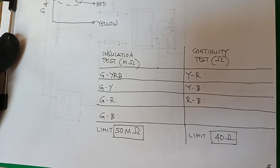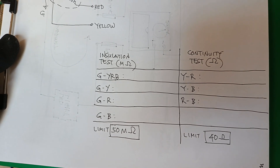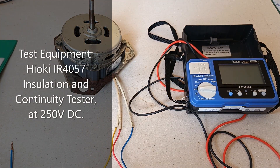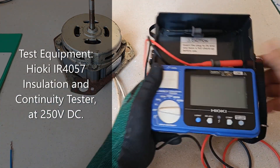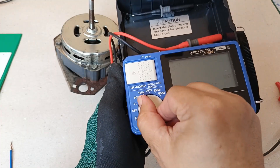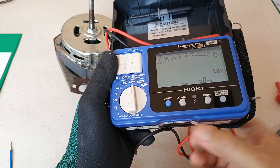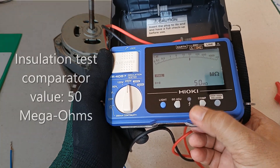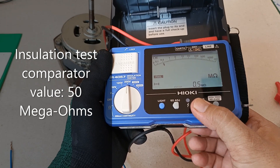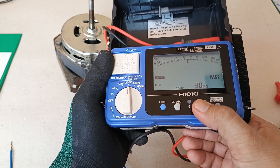I will conduct two kinds of tests here: the insulation resistance test and the continuity test, using my Hioki IR4057 insulation and resistance tester at the 250 volts DC test voltage. For this test I will set the 50 mega ohm limit for insulation resistance and compare the values with that limit.